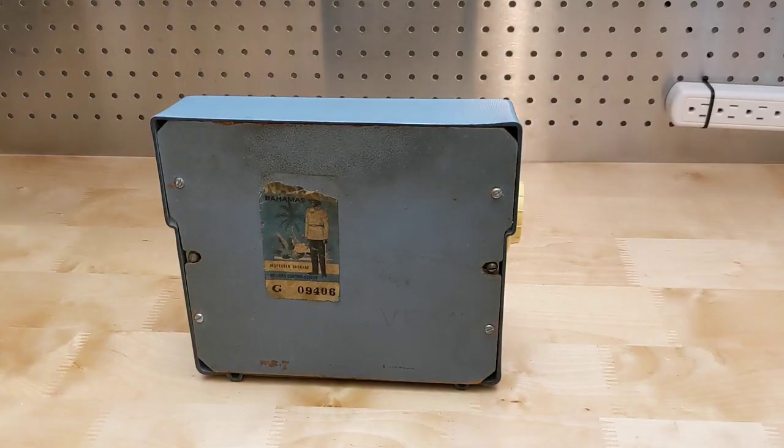Regarding the sticker on the back, I found references to the same type of sticker in various places on the internet, including one that was up for auction with some memorabilia collected by a diplomat at a summit between U.S. President John F. Kennedy and the British Prime Minister in 1962. That indicates the sticker would have been from this time period.